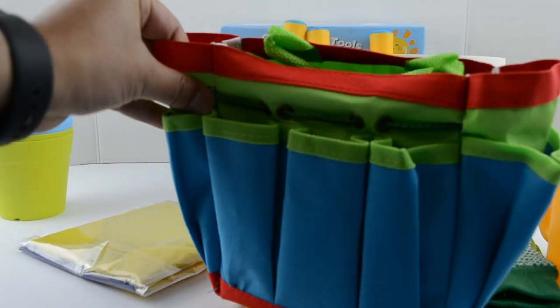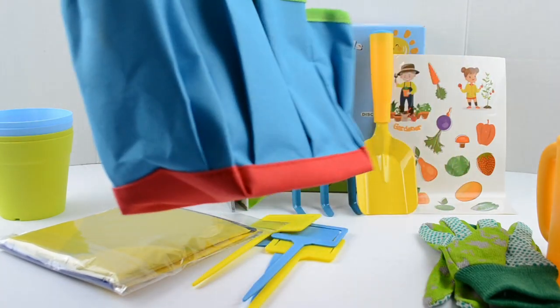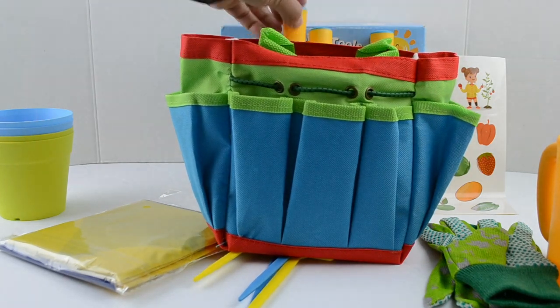We also get an apron. And here is our gardening tote — pretty nice. This is where you can put your tools.